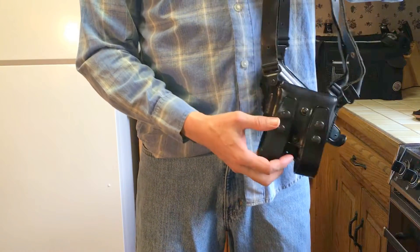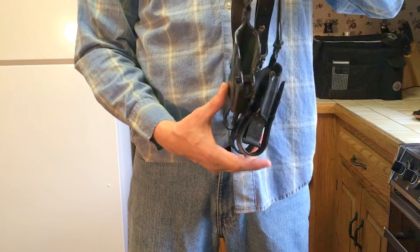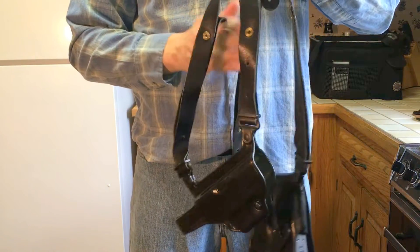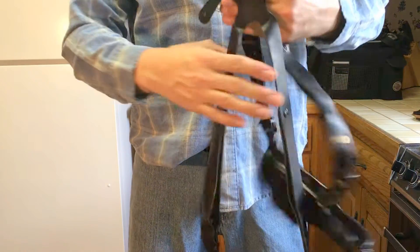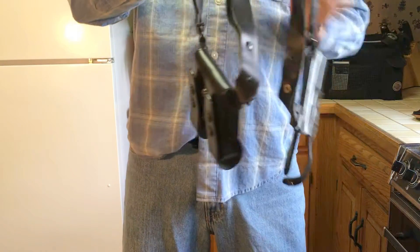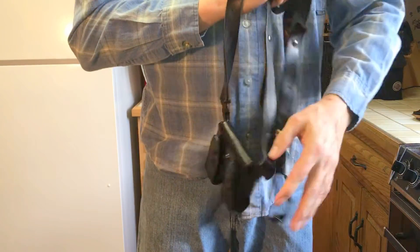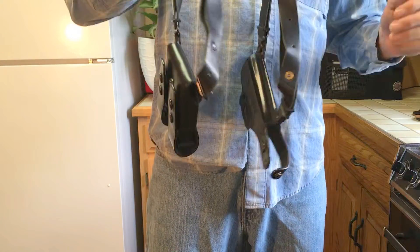This is a premium holster — the Galco Miami Classic. It runs about $170. It's a premium shoulder holster. Your gun goes on one side and your magazines go on the other side, which kind of counters the weight.